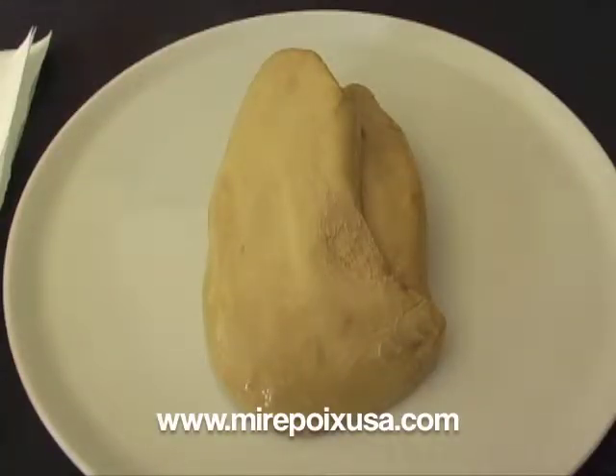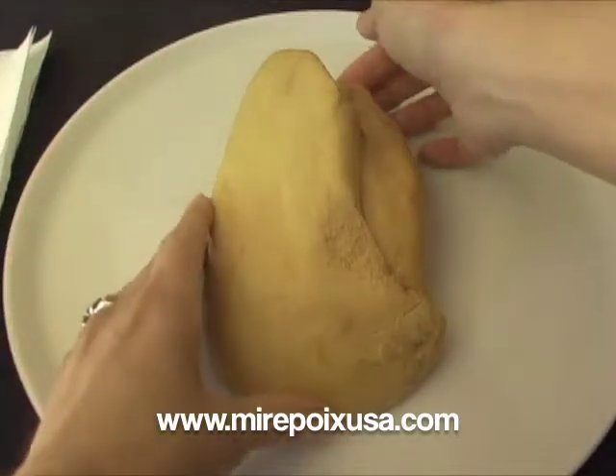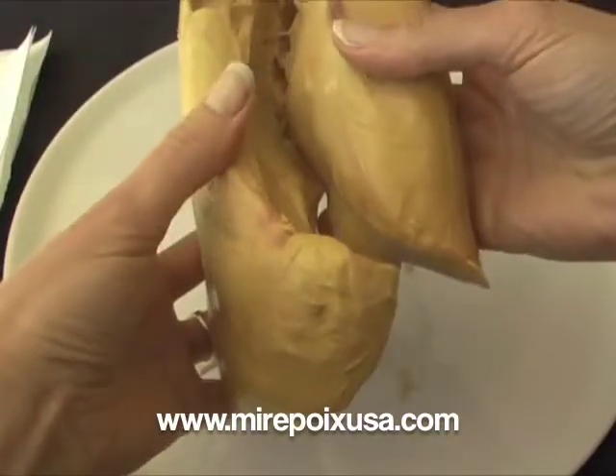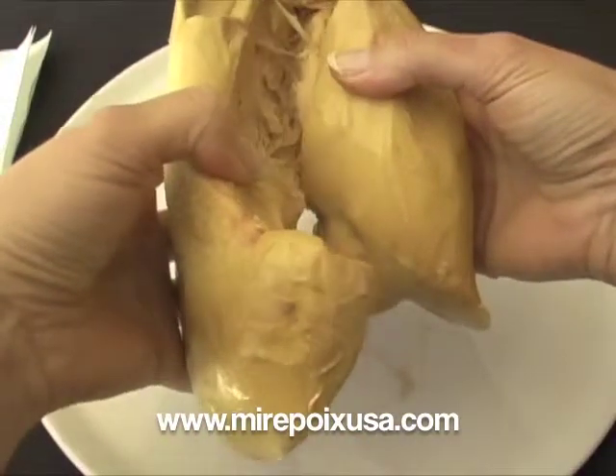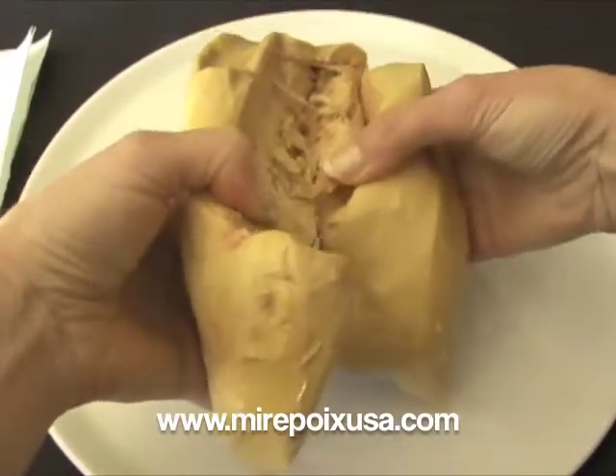Hi, this is Laurel with Mirepoix USA, and today I'm going to demonstrate how to devein a lobe of foie gras. This is a little bit of a messy job, as you'll see, but the first thing to understand is that the lobe of foie gras is actually made up of two lobes. So the first thing you need to do is actually separate those lobes.